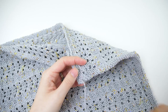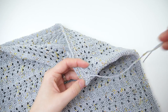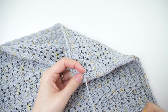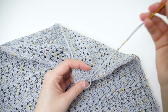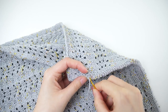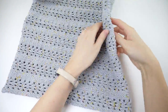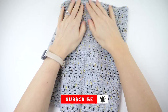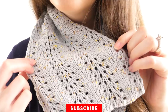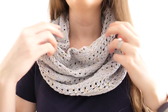Last up, weave in the remaining ends along the inside of the cowl. And that's all for now — I appreciate you watching, and I hope you enjoy knitting this spring and summer cowl. Don't forget, the links to where you can view the pattern for free or buy the PDF from my shop are in the description below. I'd love it if you subscribe to this channel — I make crochet and knitting tutorials like this all the time, and I'd love to keep inspiring you to make something that'll make you happy. Your support keeps this channel going, and for that I'm incredibly grateful. Happy knitting!